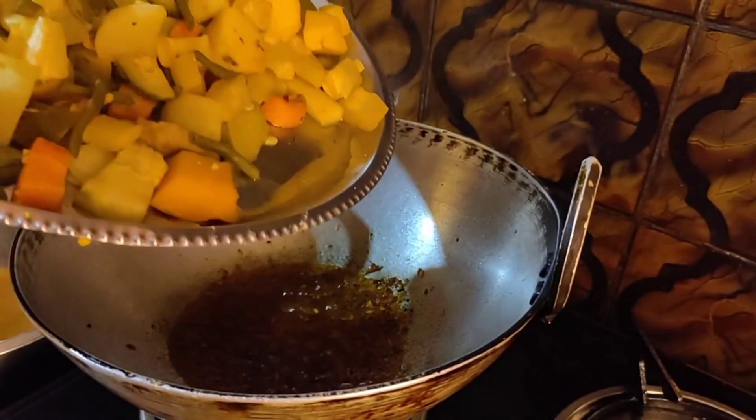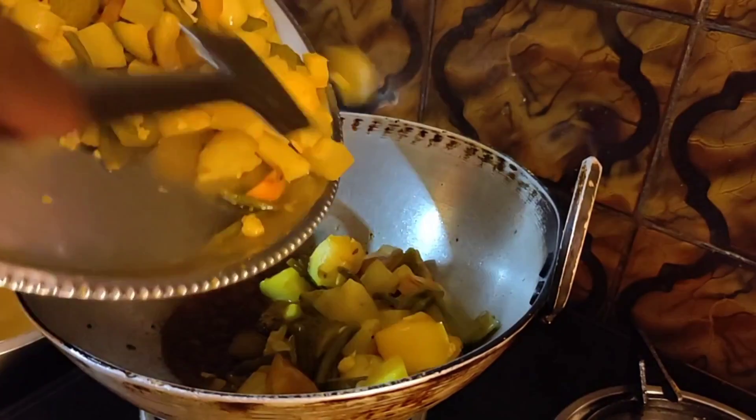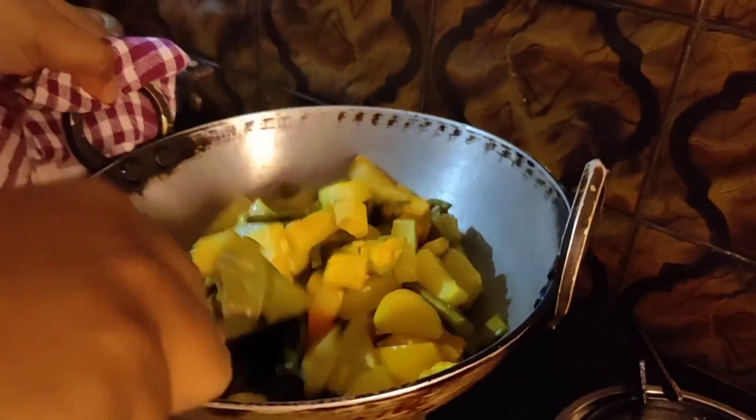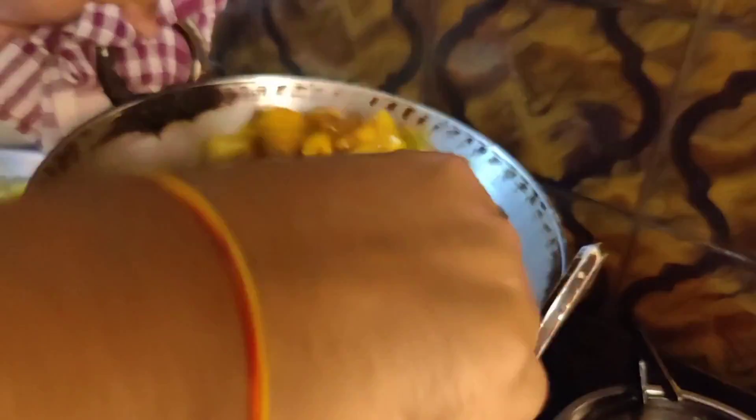Once the mint oil is now fried, add the oil to the oil and the oil to boil the salt. This is the oil to boil the oil, and the oil to boil the salt.